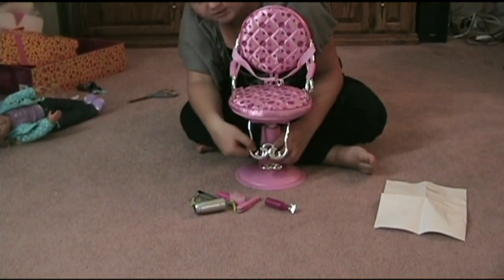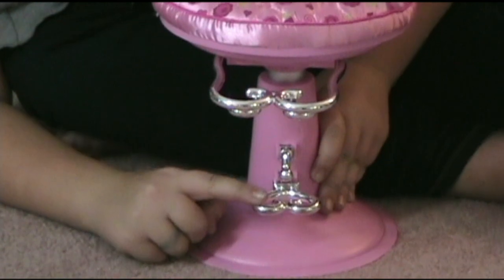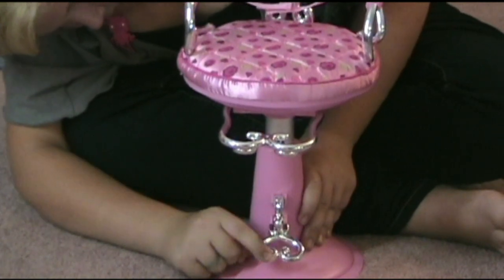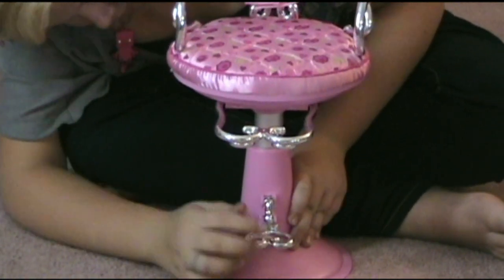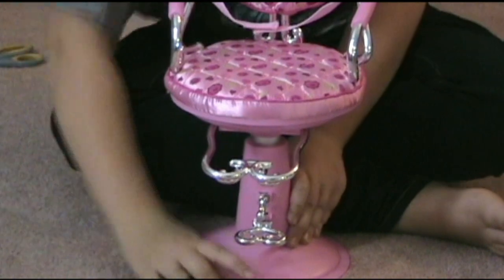You move this lever, the footrest all the way up, that lever you can move all the way up. Then the bigger lever you press so the chair can move up.